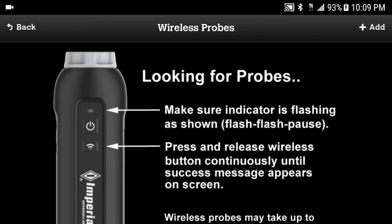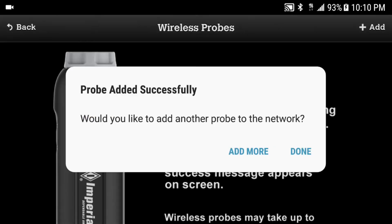Press Add More to add the second probe. Again, make sure the second probe is displaying flash, flash, pause, and press the wireless button. When it's found, press Done.